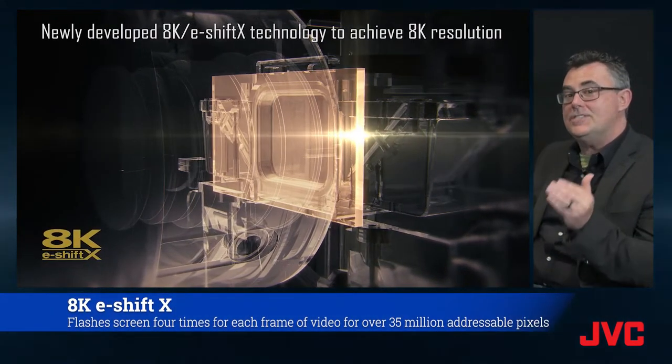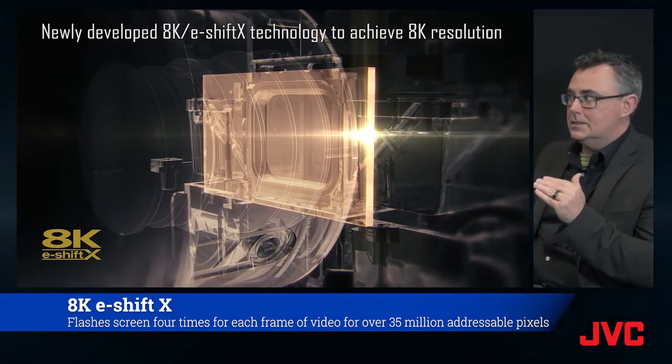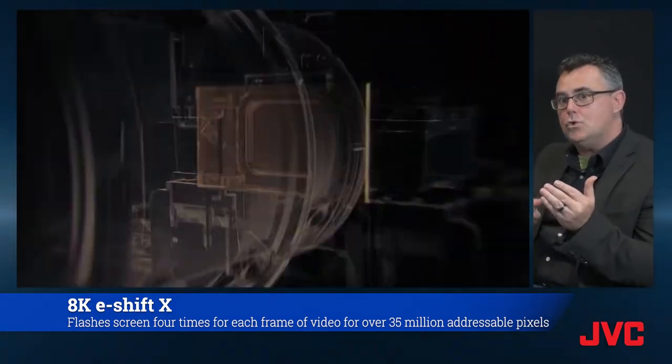8K e-shift — 8K in, 8K out. We're utilizing 8K e-shift X technology, which literally is shifting twice as much as our regular e-shift technology. So it's a four-way shift.